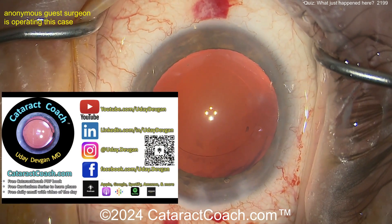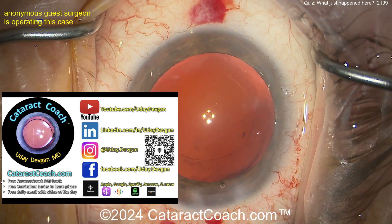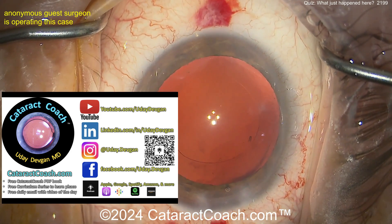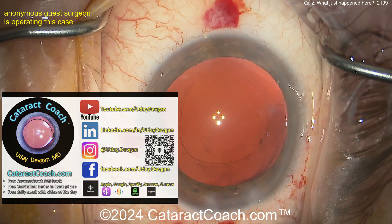Check out cataractcoach.com, our teaching website — so much great information there. Please do not email me asking for something you could actually search for on cataractcoach.com — it's already right there.